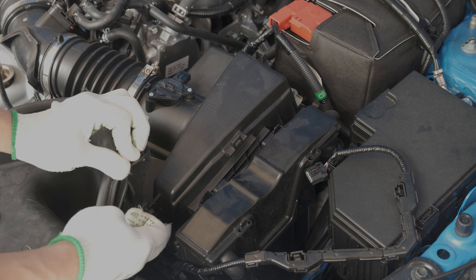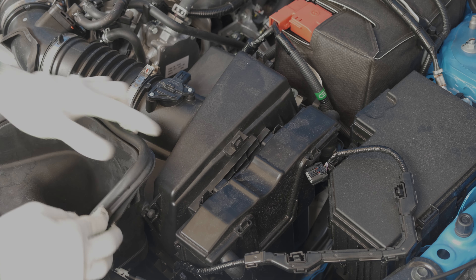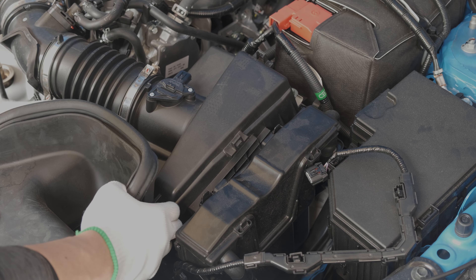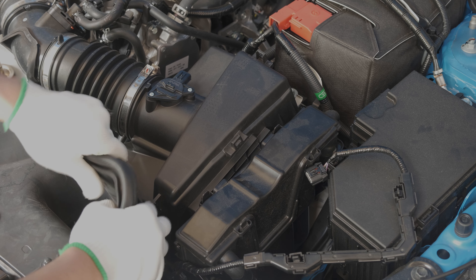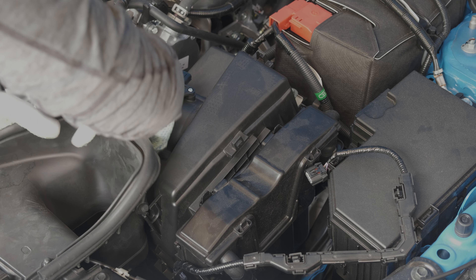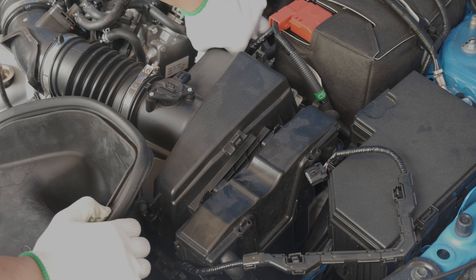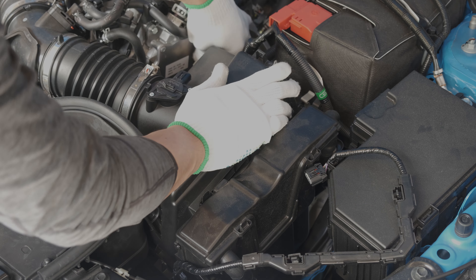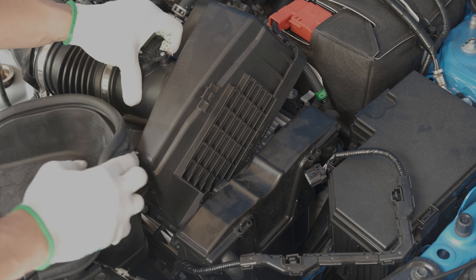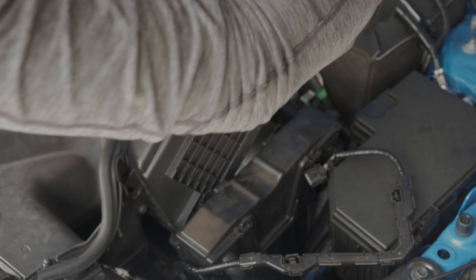Next, there are two grommets on either side of the inlet ducting, so I'm just going to pop that out to make it easier for the airbox to come out. That's the other side. Now there are two clips for the filter, and we're just going to lift it up nicely, and you can take out the OEM filter, just like that.